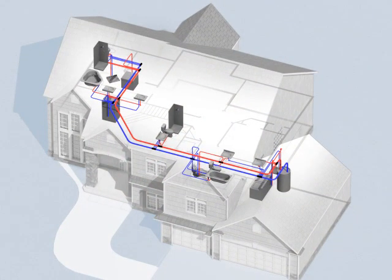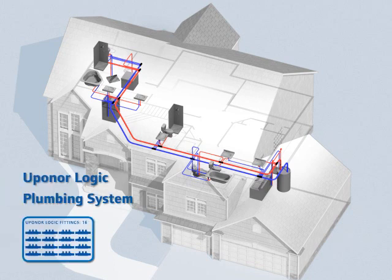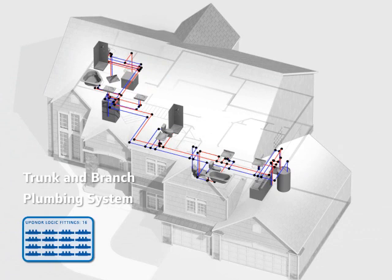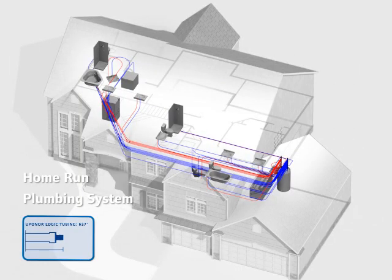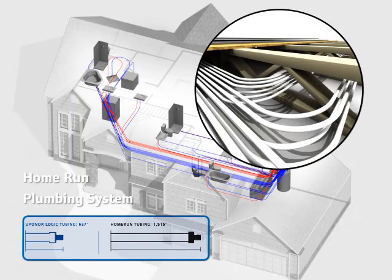This typical home example only requires 16 fittings for a total of 59 secure plumbing connections, with no dry fitting or risk of incomplete connections. Compared to a typical trunk and branch home, that's one-sixth the number of fittings and nearly one-third the number of connections. Compared to a typical home-run plumbed house, Uponor systems use one-third the linear run of pipe.